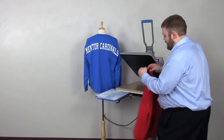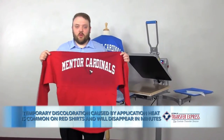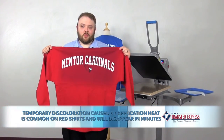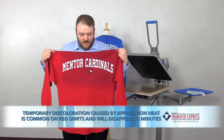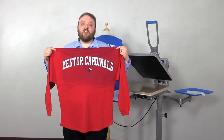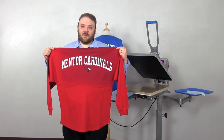And there we have it. In only four seconds we've got a two-color billboard print that is fantastic for the Mentor Cardinals, great for spirit wear, great for the bookstore, and a great way for the high school to cash in on this fad. Thank you everybody for watching — this has been Andy Curtis with Transfer Express.